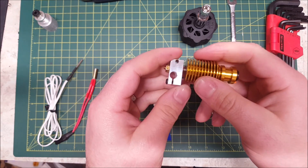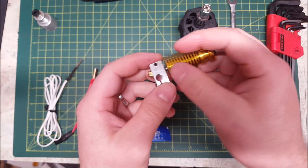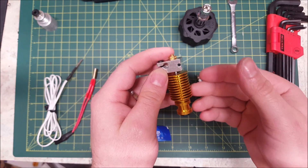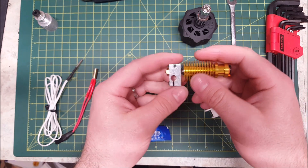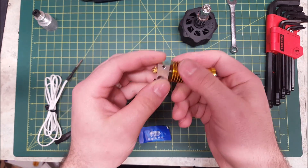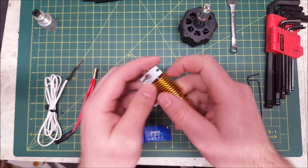One downside with the V6 style hot end is the heat brake itself. You want it as thin as possible so the least amount of heat makes its way up, but it's also structural, so it can be damaged very easily. You have to be careful not to over-tighten anything or bend anything because these will break relatively easily.